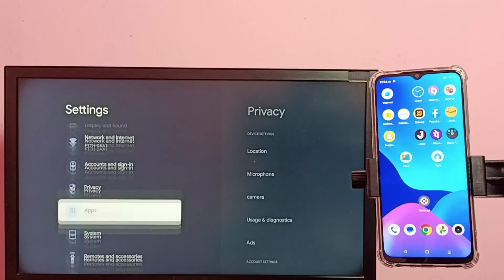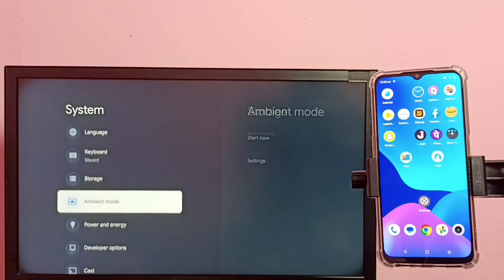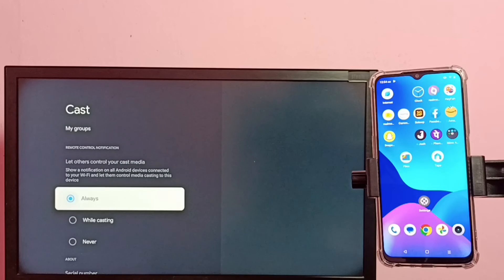On the TV, select system, then scroll down and select cast. Here we need to select always — select always here.